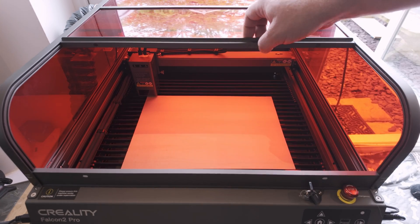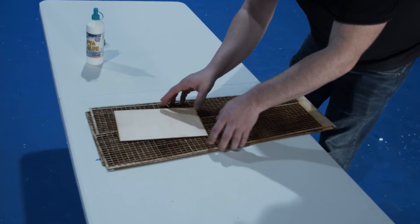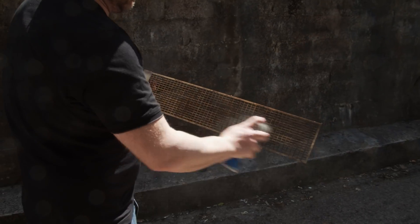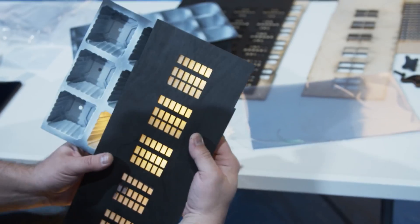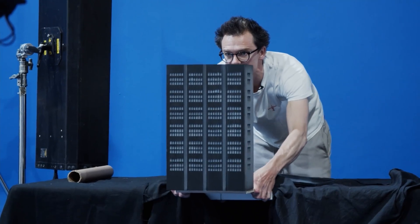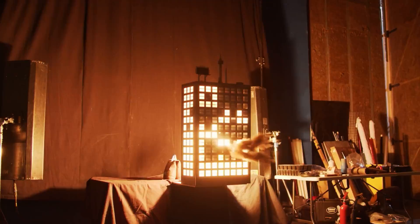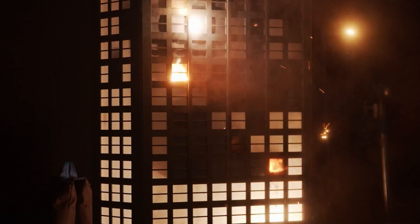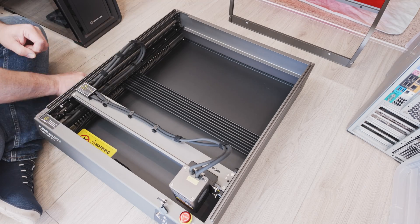I've worked on projects before where we've had laser cutting and engraving done by outside companies, and I've always assumed that the relatively new consumer-level machines could not match the same quality. But since those jobs mainly involved thinner cutting work to wood and acrylic material, I was keen to see exactly how capable this machine would be in comparison. But first, we must assemble the machine.